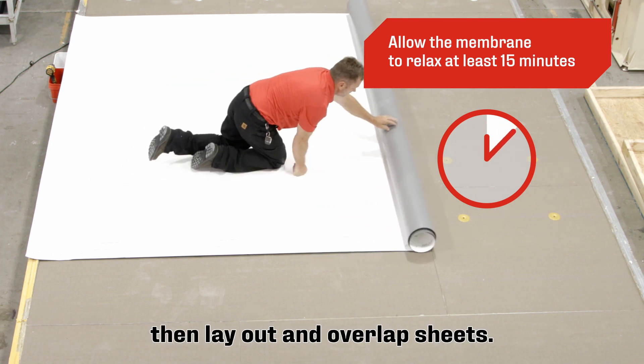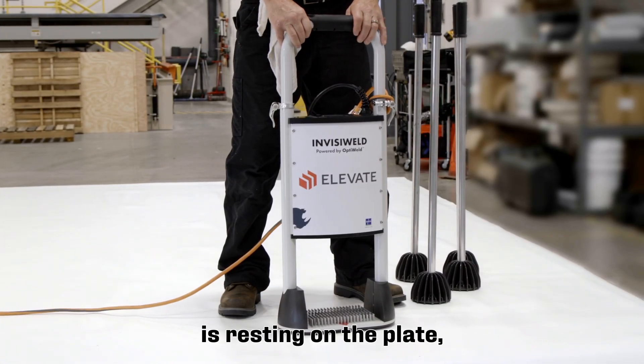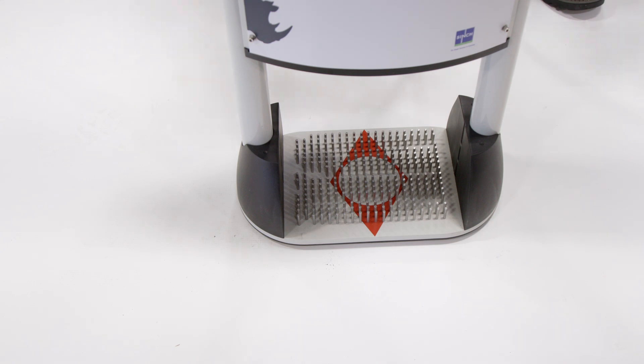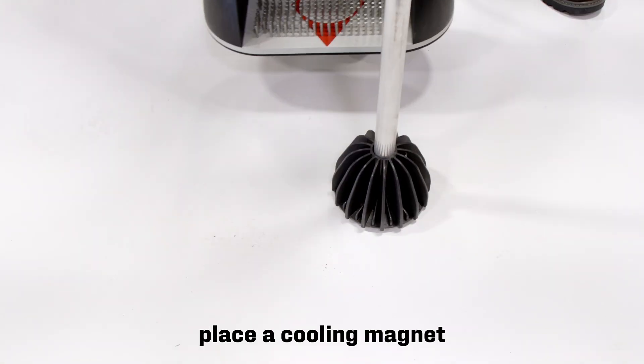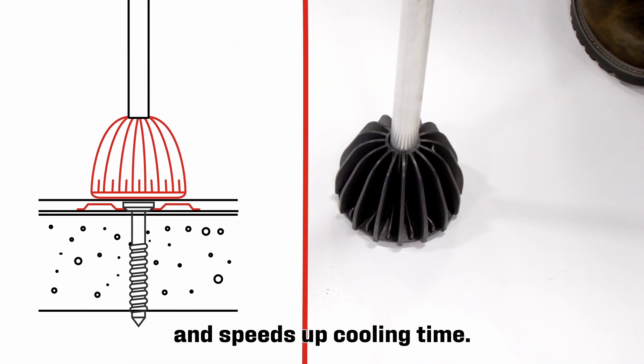Lay out and overlap sheets three inches from sheet to sheet. While the machine is resting on the plate, press the button to activate the induction welding process. As the machine is pulled off, place a cooling magnet on the welding plate, which provides compression to the membrane and speeds up cooling time.